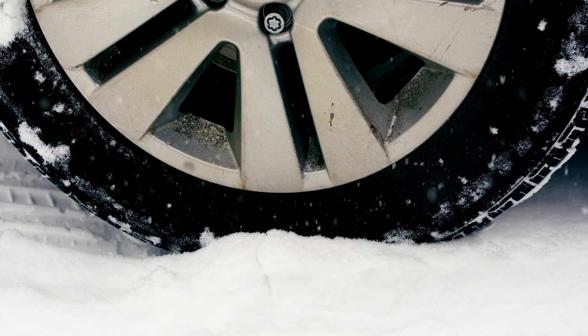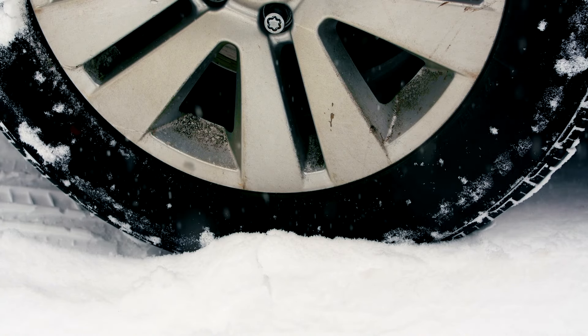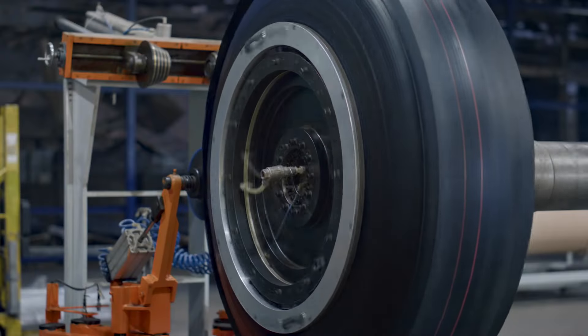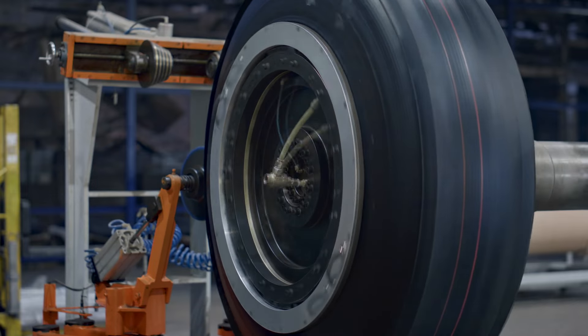Specialization followed with all-season and winter variants, while steel-belted radials enhanced strength. This narrative reflects an ongoing adaptation to technology and environmental considerations, shaping the tires we rely on today.